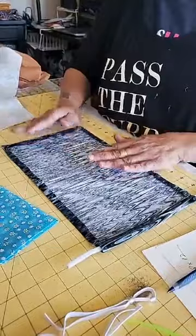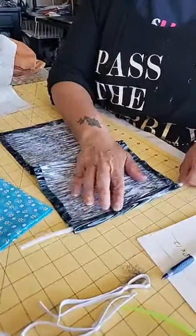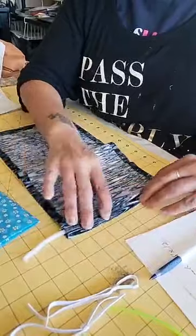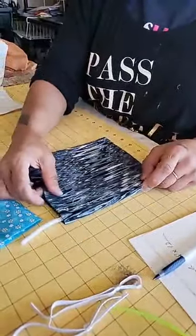Do not worry about stitching this just yet — you'll be stitching that once you fold it over. You're going to take a pipe cleaner. I've changed the directions on the pipe cleaner; this is going to be much easier. You put your pipe cleaner inside your casing and then you're going to fold this over.